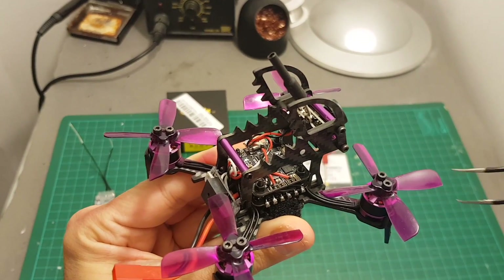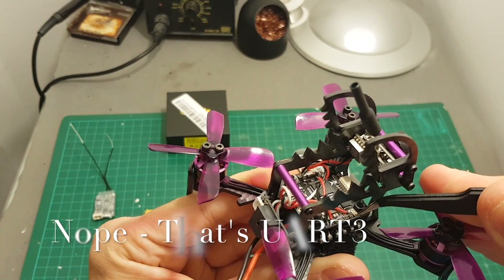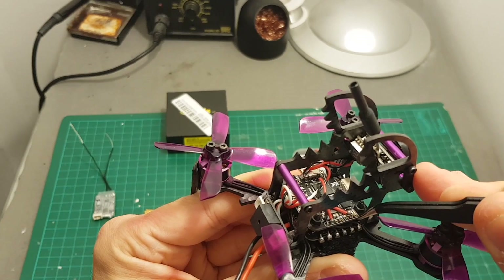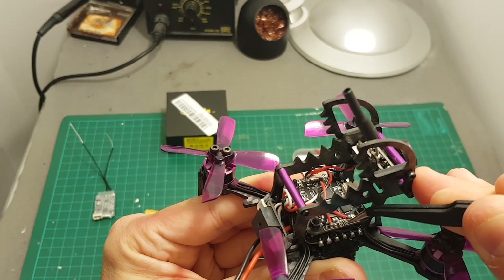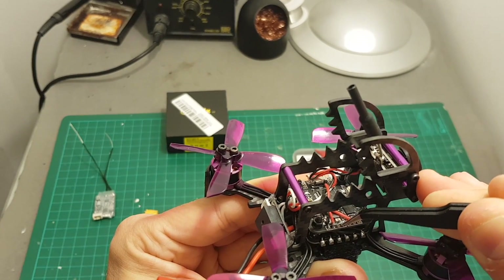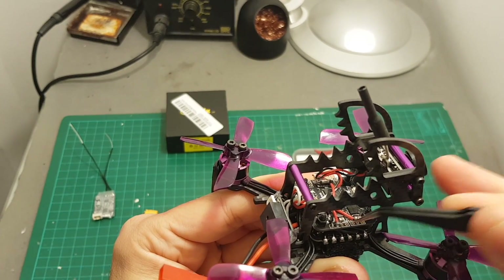The receiver is going to be connected to these ports over here — if I'm not wrong I think this is R1. Later on I'm going to check on Betaflight and confirm that it's working with these ports. Over here is the ground, then the plus 5 volts, then the signal, and over here we have the video-in and video-out ports, so I'm going to connect the camera to these ports.